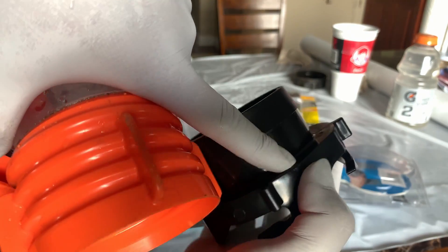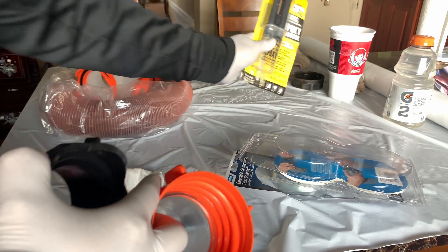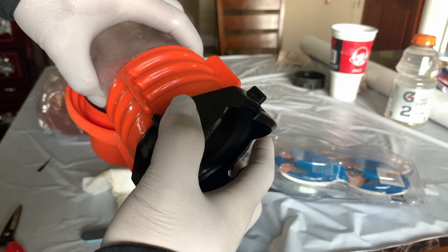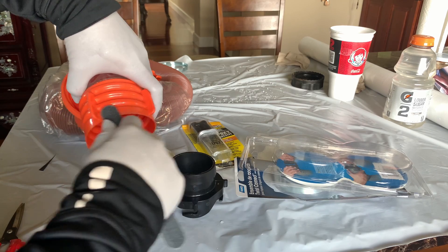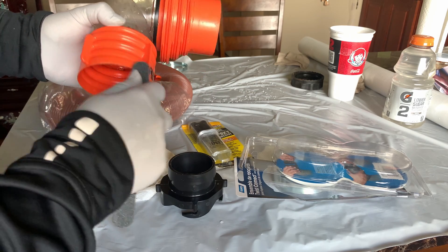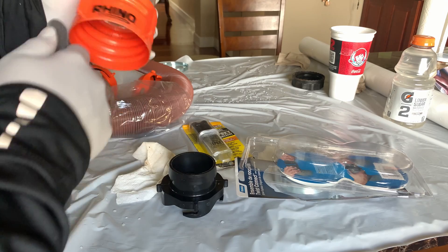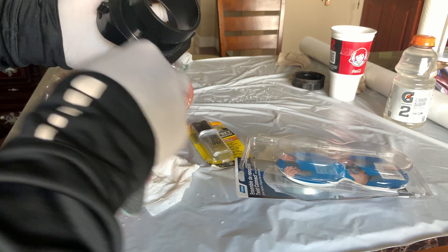So what I want to do is just sand it down around the edges. Then I'm going to use this epoxy and glue it. Before you glue it, make sure you wash the outside and inside really clean from the grease and the oil. I need to rough it up so the epoxy can attach to the hose. And around these edges, make sure it's rough for the epoxy to adhere to it.